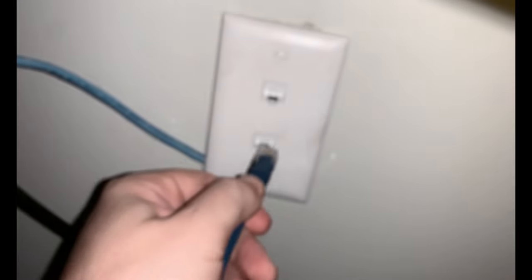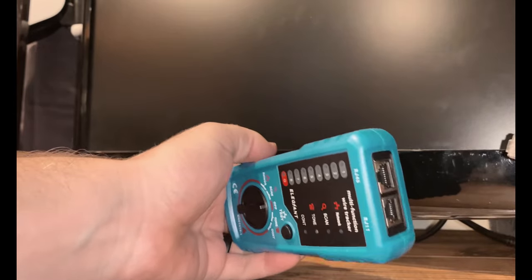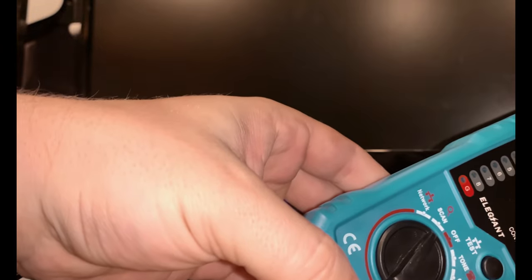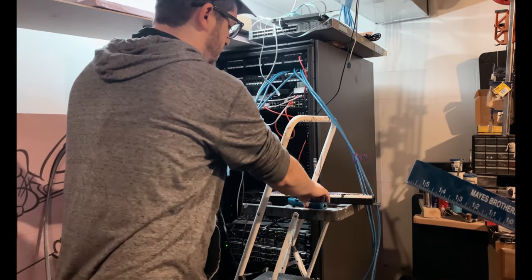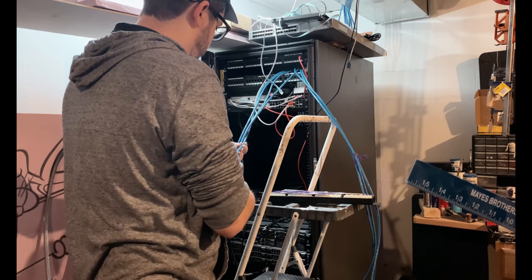First thing I'm going to do is tone out all my drops. Here I'm just going to plug in my toner to one of these outlets. If you've never worked with a toner before, this is what it looks like — it's just a device that puts tone on the wire. You have another device called the wand, which you take to the other end of the cable to see which one's making the noise. I'm doing this pretty much just to label them and figure out what's going where.